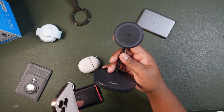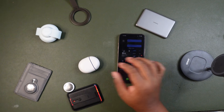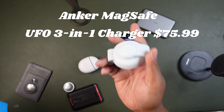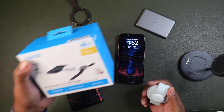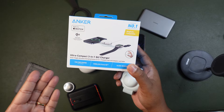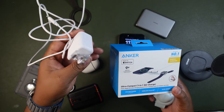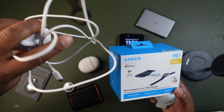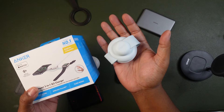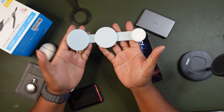Sticking with Anker, we have the Anker 301 Qi2 charger — this is more of a traveling charger and it's $75 on Amazon. This is essentially the flat, portable version of a nightstand charger. It comes with a brick for 15-watt fast charging and a cord as well, and the cord is very long. When you're traveling and need quick charging for all your devices, this is really cool. It unravels and unfolds into three parts, making it very compact.